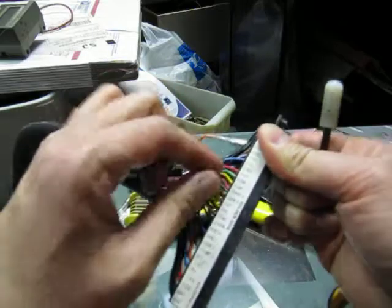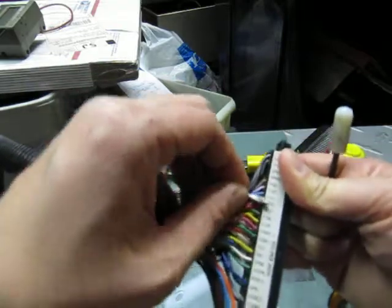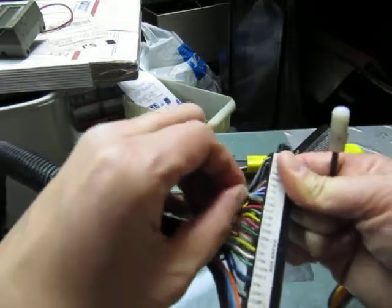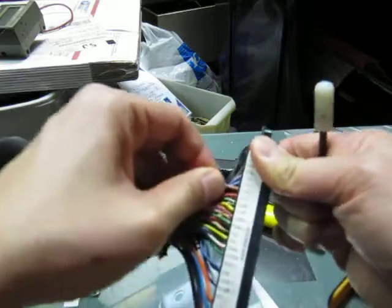Now I'll pull out the right pin, then pull out the left, swap them, and that'll fix the problem of swapped wires. When you stick it back in, you'll hear a clip.